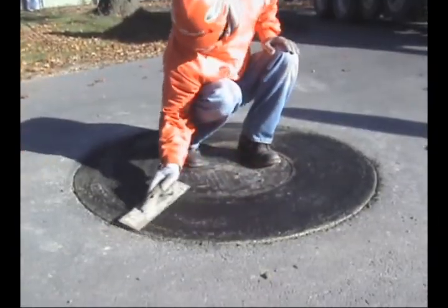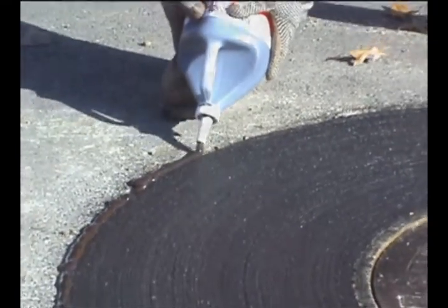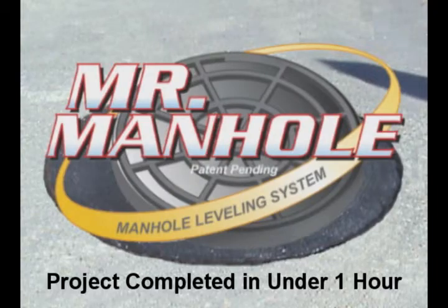A brushed finish is applied to the concrete. A pourable black sealant is used to seal the edge of the repair, and a high-quality concrete sealer is applied. The rebuild has a 20-year design life, will not leak, and is always level with the road.